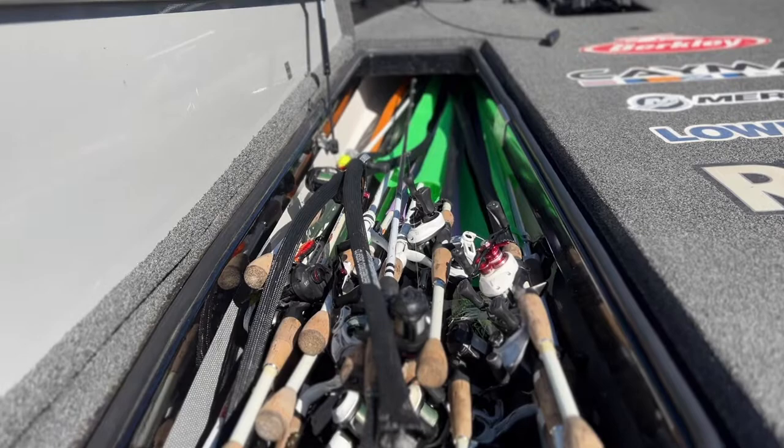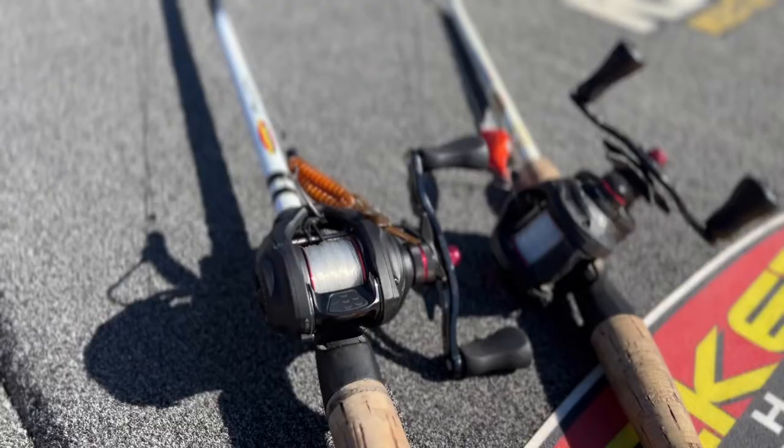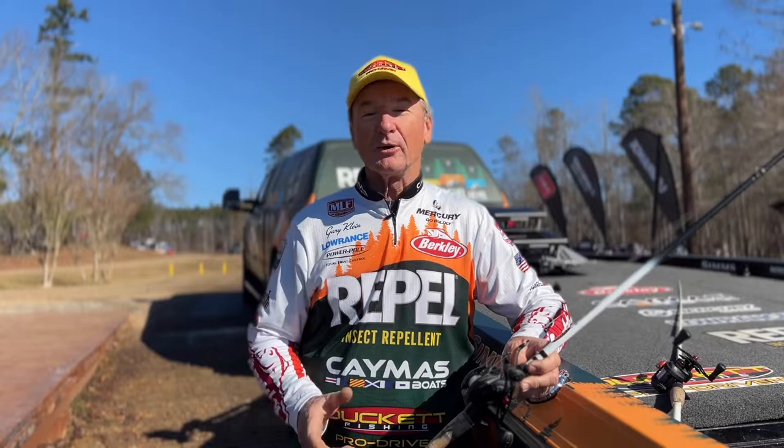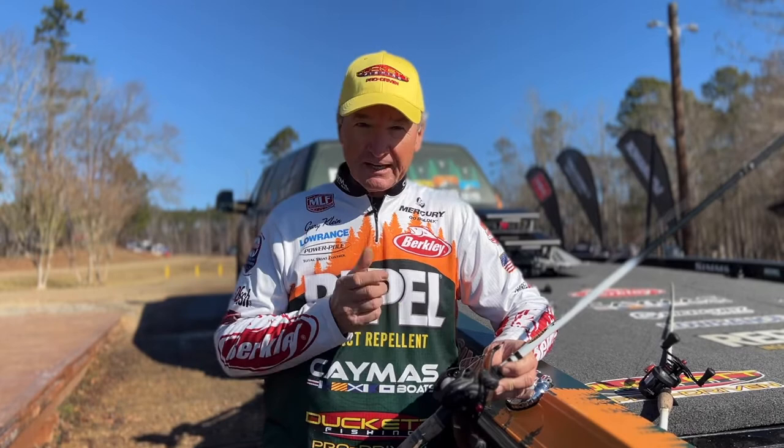I'm Duckett Fishing Pro Gary Klein and I'd like to talk to you about the evolution of the bait casting reel. Hello everyone, professional angler Gary Klein here. I'm on the Duckett Pro staff and we'd like to take a few minutes to talk about the evolution of the bait casting reel.